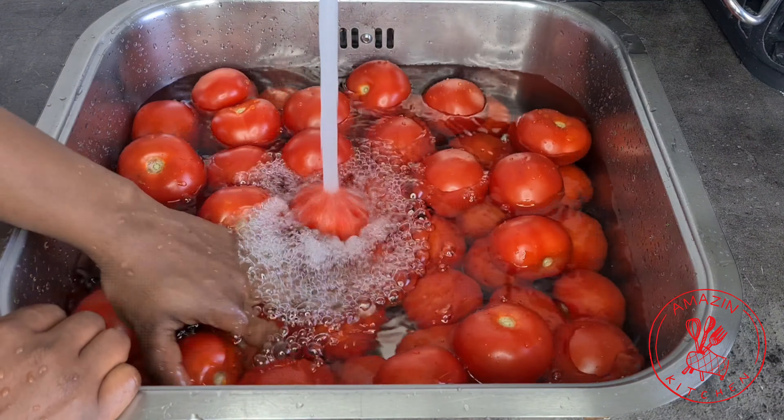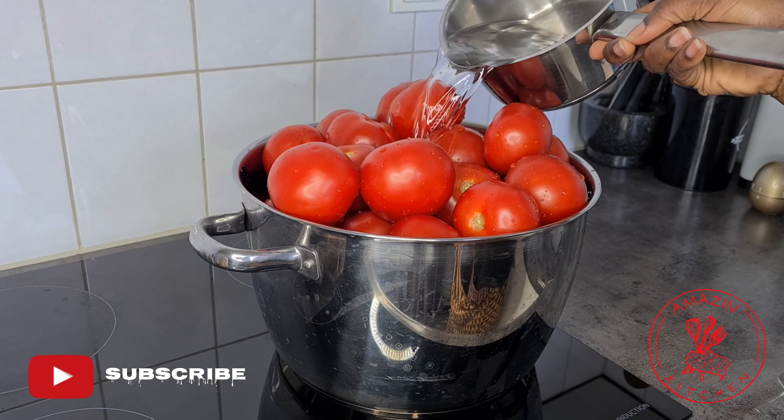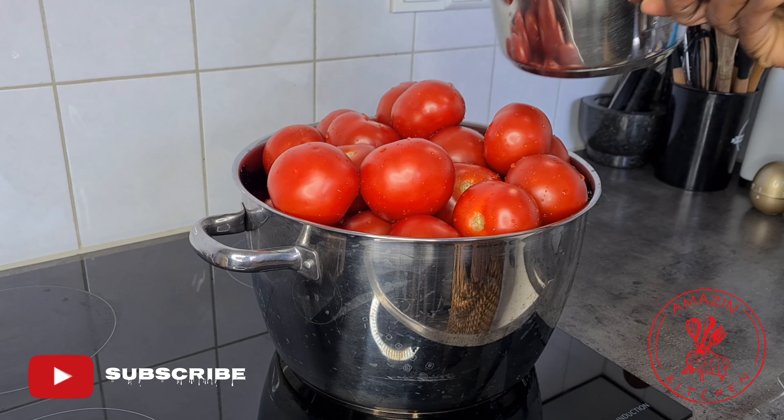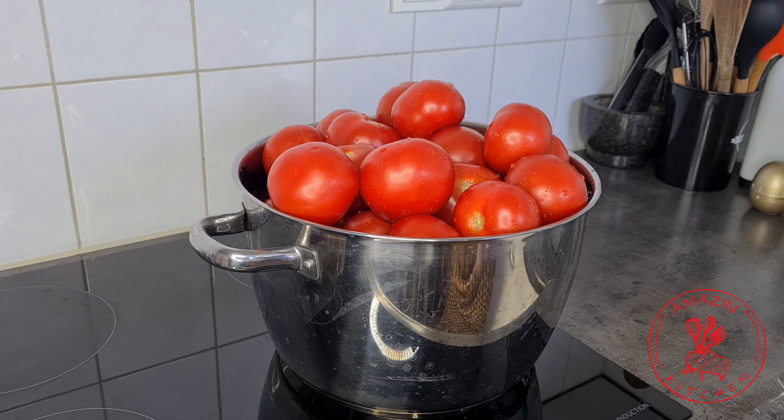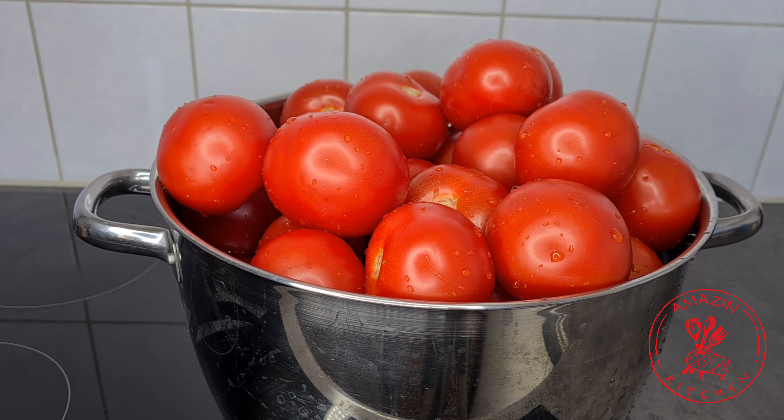Now transfer your freshly washed and cleaned tomatoes into a big pot. Transfer your pot to your stove and add enough water to cover your tomatoes. My pot looks too full right now, but as the tomatoes cook down, they will shrink down a bit and it will still fit my pot. Once you add your water, bring this to a boil and let it cook for about 10 to 15 minutes.